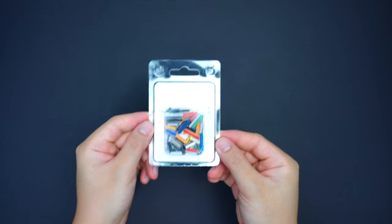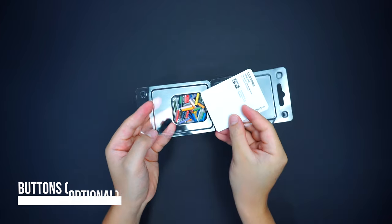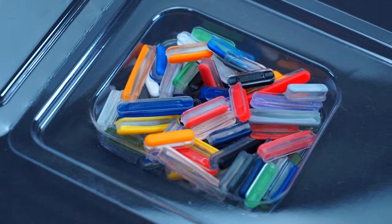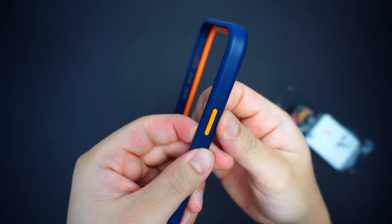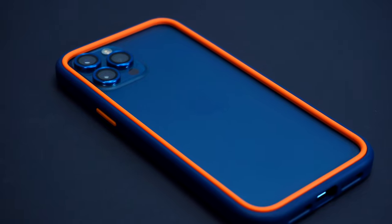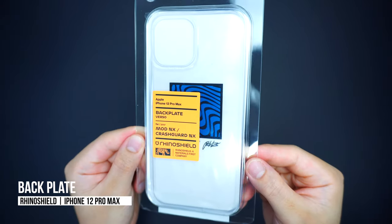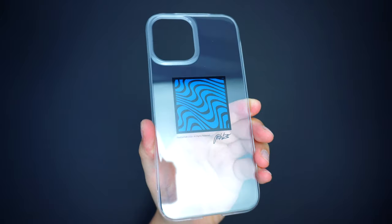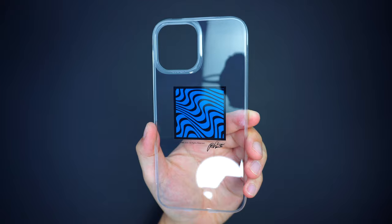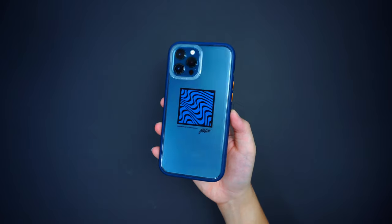If you want to get it fully customized, RhinoShield offers optional detachable buttons, giving you the freedom to play around with colors of your choice — making your device feel like it has a new case every day. The best part is that RhinoShield also offers a fully customizable backplate with a ton of designs to choose from on their website, or you can personalize it by uploading your own image, so you can have a case with your own design and style while keeping it protected on the go.